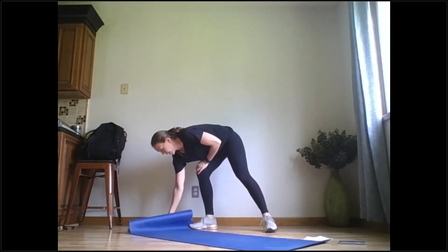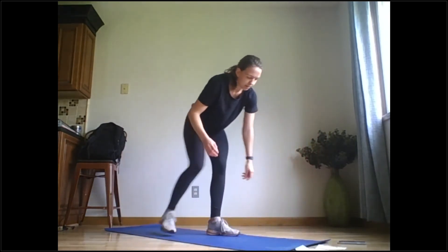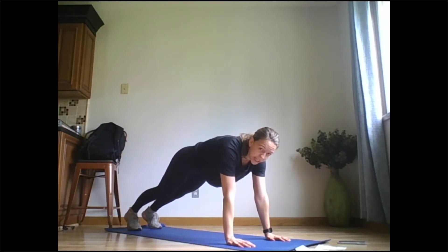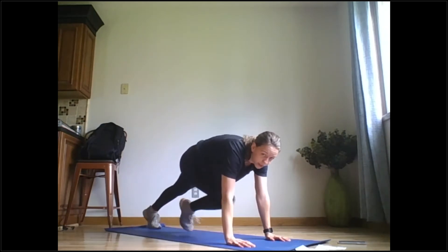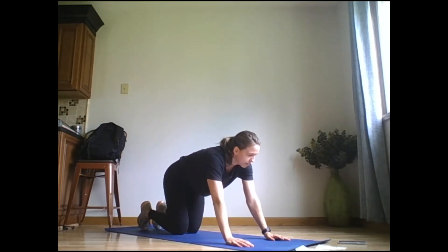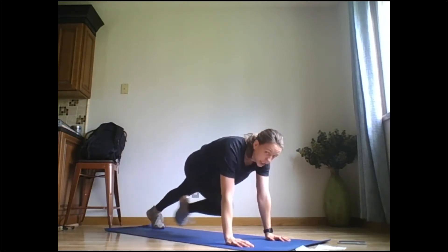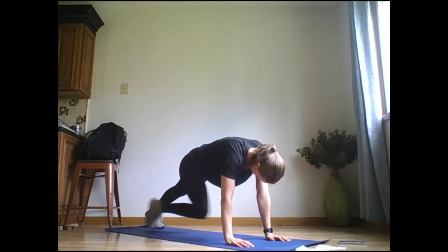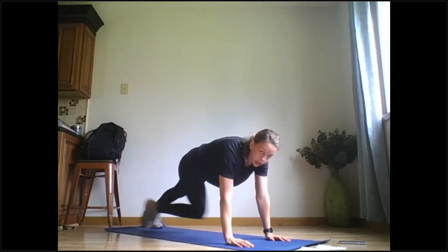Now we're going into 5 minutes of strength training. First, I'm going to show it to you. You're going to get into a high plank position called a wrap hopper. Bring your right knee to your left elbow, circle it around, and then reset — just with the right leg moving. Ready, go. Stay tight in your core, neutral through your spine. Rest down to the floor when you need to — it's harder than it looks.